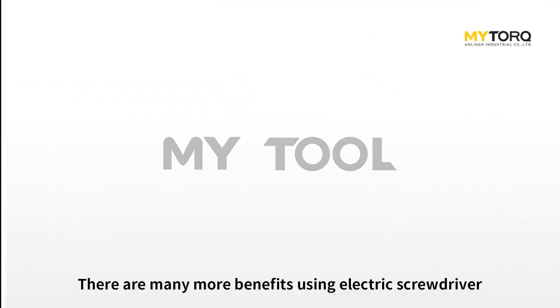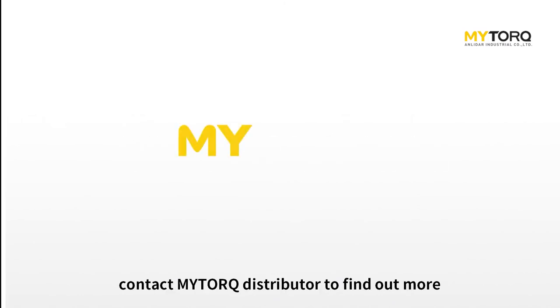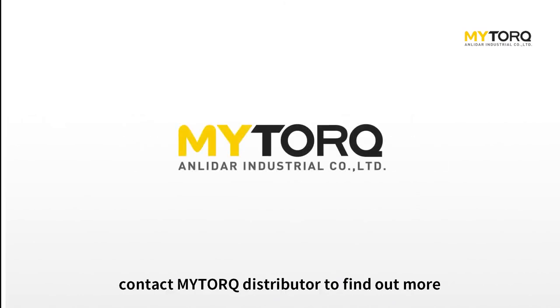There are many more benefits to using electric screwdrivers. Contact your MyTorque distributor to find out more.